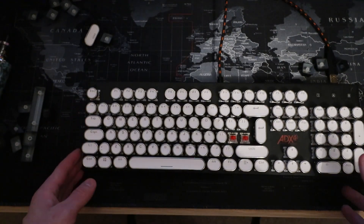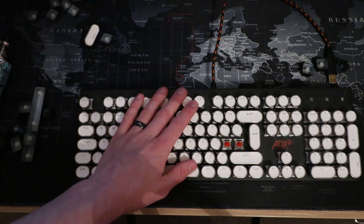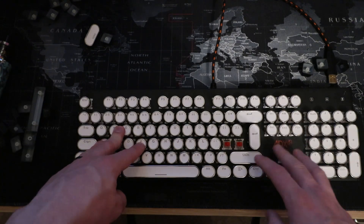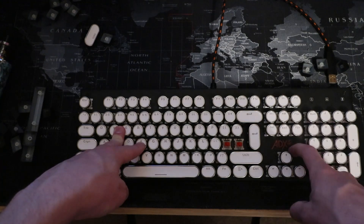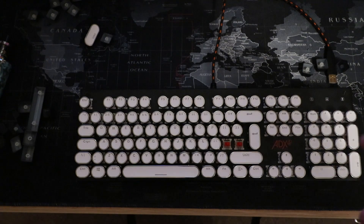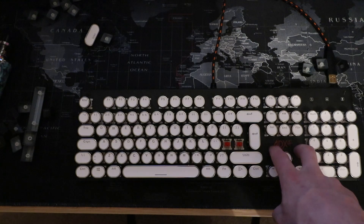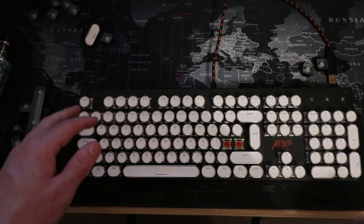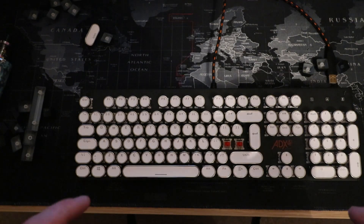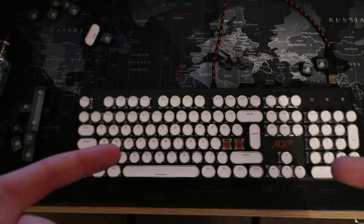Guys, I would not recommend doing this at all. If you're going to change the keys on your keyboard, please make sure you look into it and confirm it's actually compatible, because these keys are not compatible with the ADX Ultimate Gaming. To the guy who sent it over — Paul Robson, I think his name was — I apologize, but this keyboard is not compatible with these keys. I hope you enjoyed the video; if you did, please leave a like down below and subscribe. I really do appreciate it. Thank you very much guys, I'll catch you on the next one.